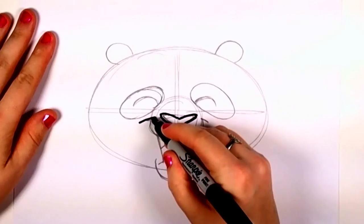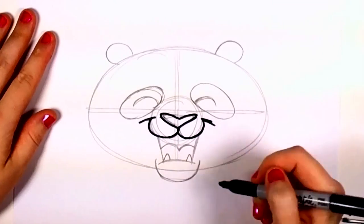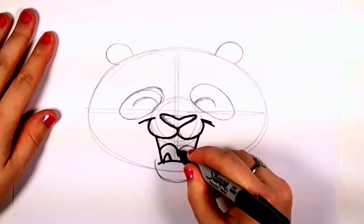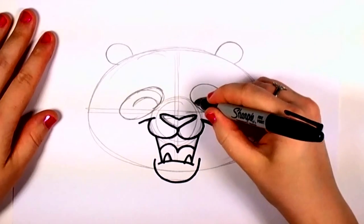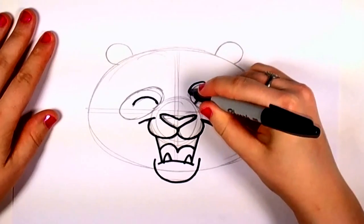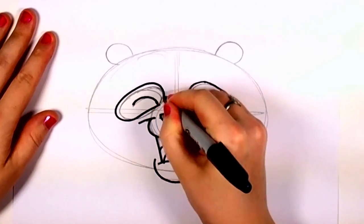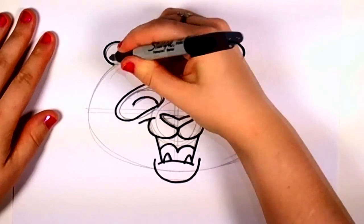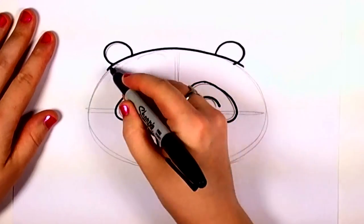And if you see that there's something in your original drawing you don't like and you just get this whim to do it a little bit differently, that's fine. You can use a sharpie marker or regular Crayola marker, pen, whatever floats your boat. And when you draw the rest of the panda's face, make sure your wrist is nice and relaxed so you'll have smooth lines.